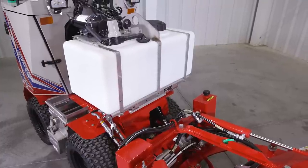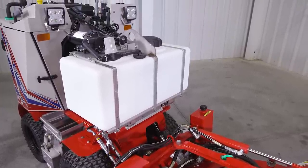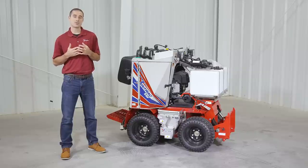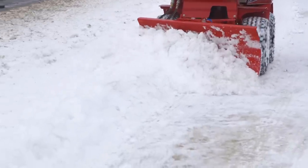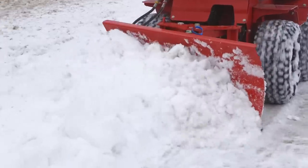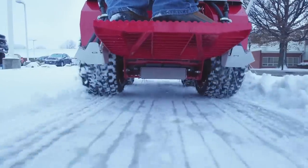The most impressive thing about this is that the integration of these salt systems on the SSV allows you to use them in conjunction with the front mounted attachment. This allows you to perform the entire sidewalk treatment in one pass, using the front attachment to clear the snow and then spraying or dropping salt behind you.